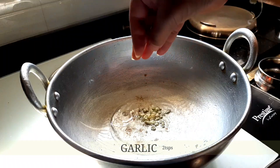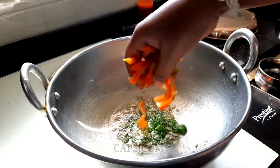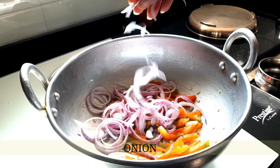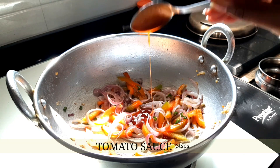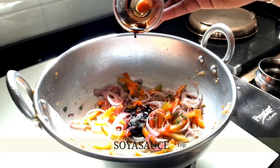For the sauce, add 1 tablespoon of oil. Once the oil is heated, add 2 teaspoons of chopped garlic, 1 teaspoon of chopped chilies, sliced capsicum of around half a piece, and a handful of onion rings. Then add 3 teaspoons of tomato ketchup, 1 teaspoon of soya sauce, and 2 teaspoons of vinegar.